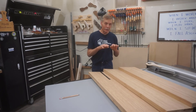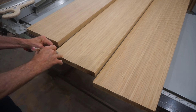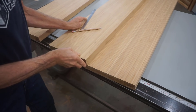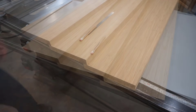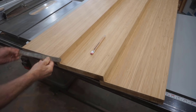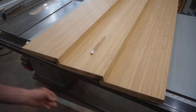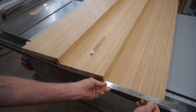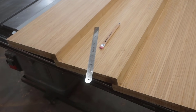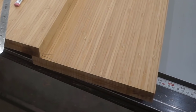Figuring total run for a short set of stairs like this is as easy as laying the treads on top of each other with a one-inch overlap to compensate for nosing, and then simple addition. The top tread is 12 inches of run, overlapping the 11-inch middle tread by one inch, leaving 10 more inches. That overlaps the 11-inch bottom tread, leaving another 10 inches — for a combined run of 12 plus 10 plus 10, which is 32 inches exactly.